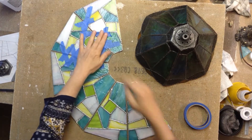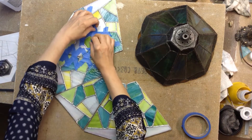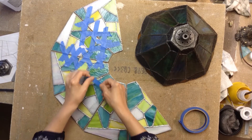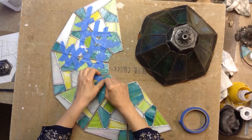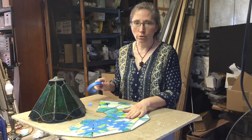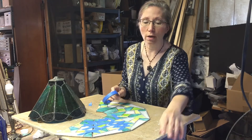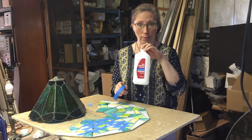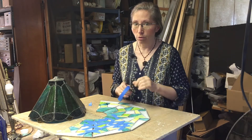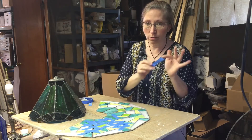I'm going to tape the bejesus out of this, making crisscrosses and creating a non-permanent hinge. I'll spend a lot of time doing this, so I might break in the middle and won't bore you with how long it takes. The key to getting this to work is to clean the surface of the glass really well — I use rubbing alcohol and let it dry.